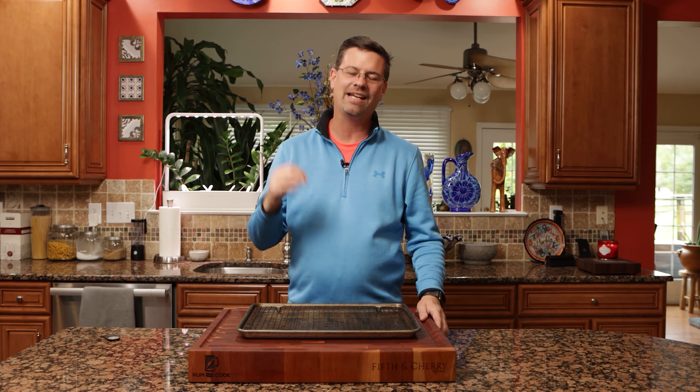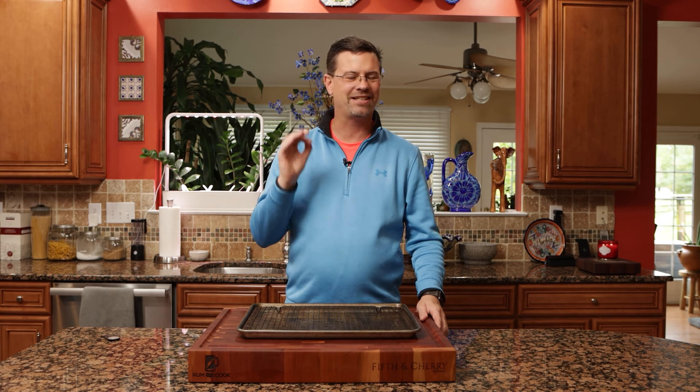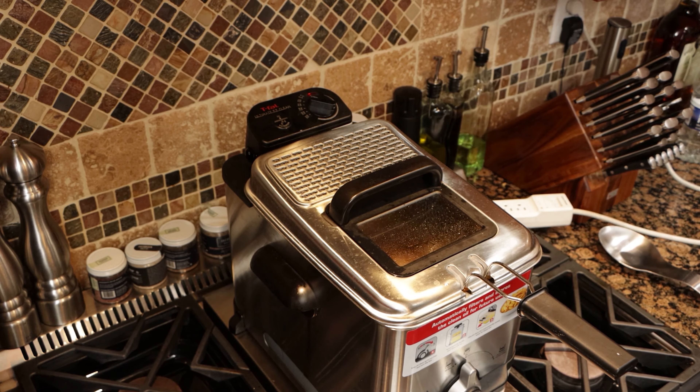We're going to put these in the basket and let this go until we get the color we want. We're not necessarily worried about temperature because when you deep fry chicken you can take it up higher and still get juicy chicken — I really want crispiness and color. Good thing we're inside, it is now pouring. It's been eight minutes and they're ready to pull off.